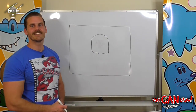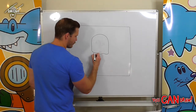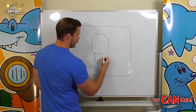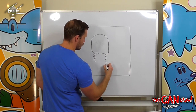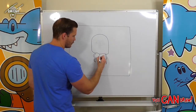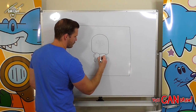Our jellyfish's tentacles today are going to be wobbly lines as well. We're going to start with a wobbly line going down and then back up, and then we're going to draw one on this side — wobbly line down and then back up — then one in the middle, wobbly line down and then back up.